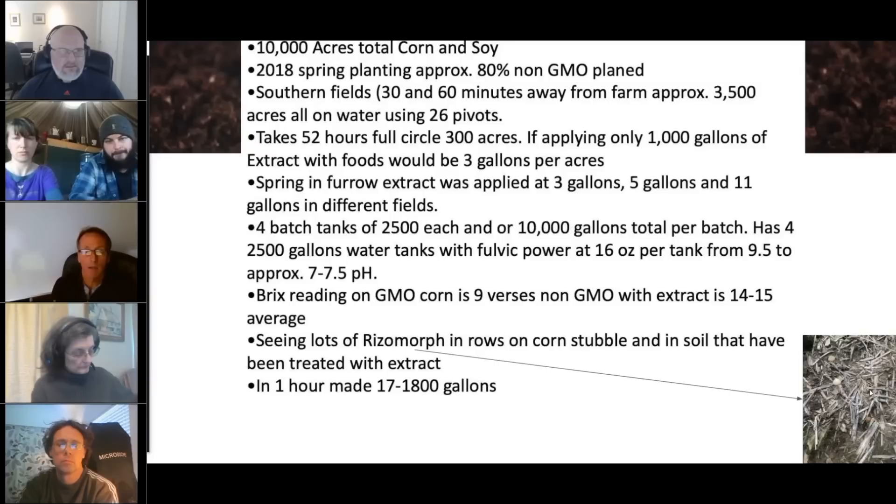The 26 pivots each received the compost extract. We took the compost extract and put it into the brewers — which we had converted onto trailers — then downloaded the extract into the pivots, added the foods, aerated, and injected into the pivots. It's not a lot of product, but we were still really effective at getting the biology out. In a 52-hour full circle, we covered 300 acres and applied about 1,000 gallons of extract with foods, which came out to about three gallons per acre.